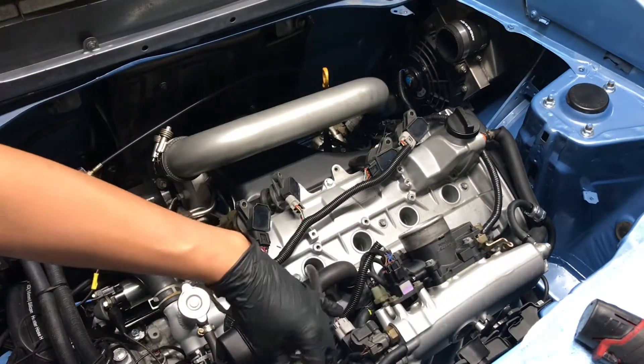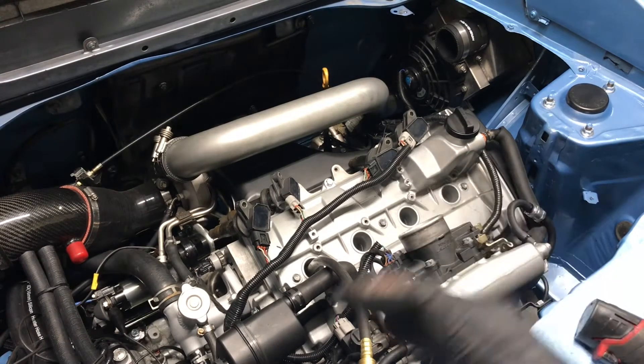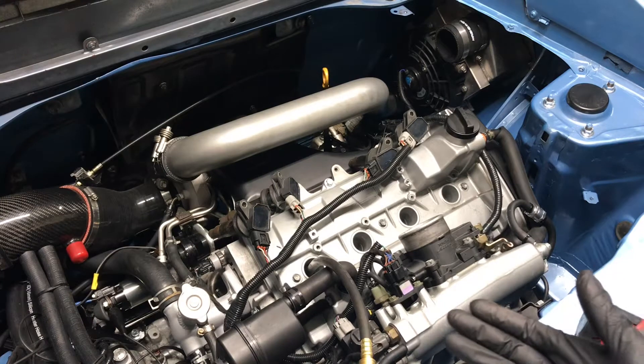Do that to all four cylinders and make sure all the numbers are fairly close. Anything above 150 PSI is good. As long as they're consistent — within about five to ten percent — it's fairly good according to Toyota.